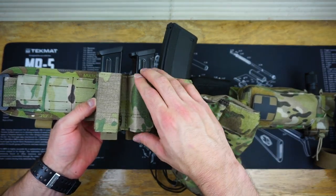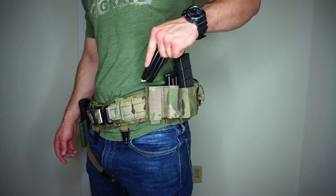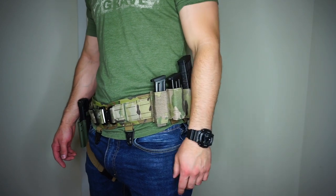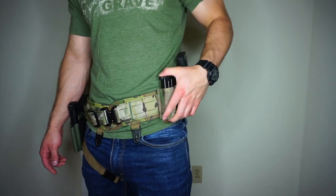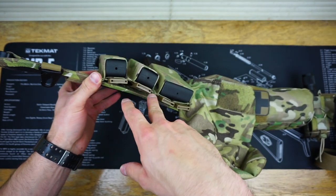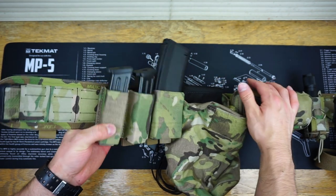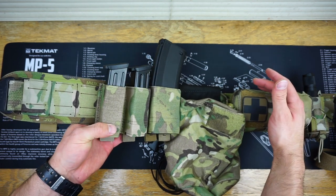Moving forward, I have a dual pistol mag holder from STAC — another Kiwi setup. These were a little tight at first as well, but as I practiced draws at home and at the range, they got just perfect. I have absolutely no issues with these. They use a dual Malice clip system and drop right onto the T-Rex Arms Orion with no issues whatsoever.